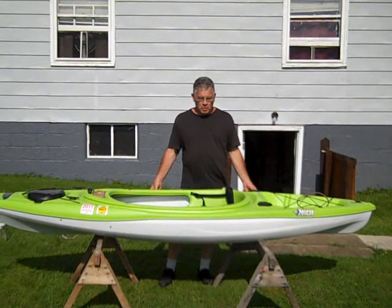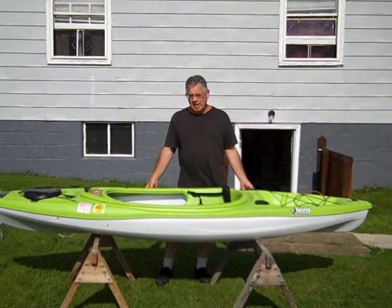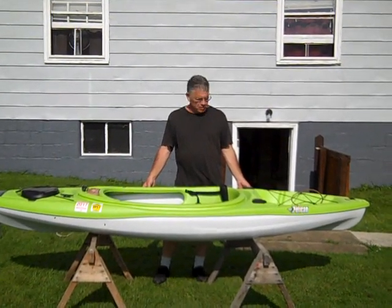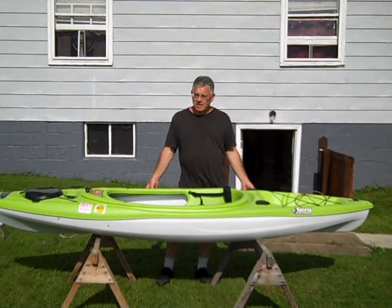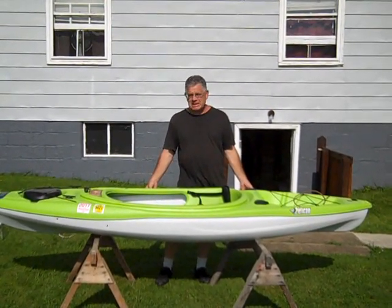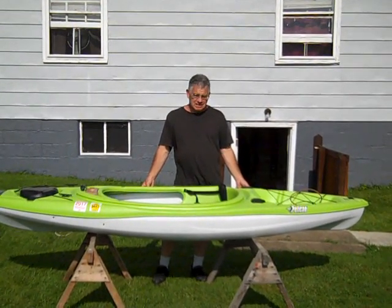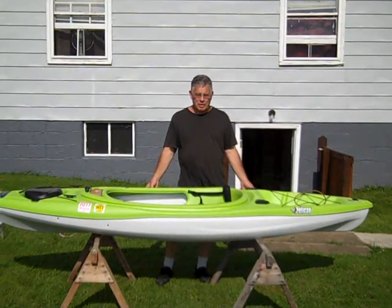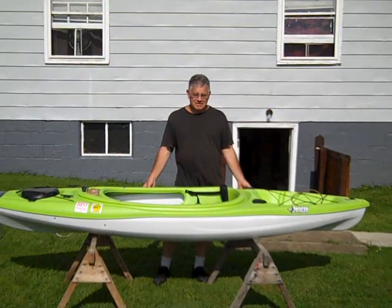Hello, my name is John Castronovo and this is my Pelican Kayak. It is a fairly flat bottom kayak with a sort of tunnel hull, very stable in the water. What I'm going to show you today is how I turned my kayak into a lateen sail kayak. I went through several steps to build this and I'm going to show you those steps coming up.